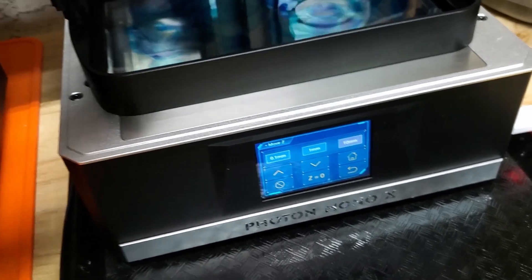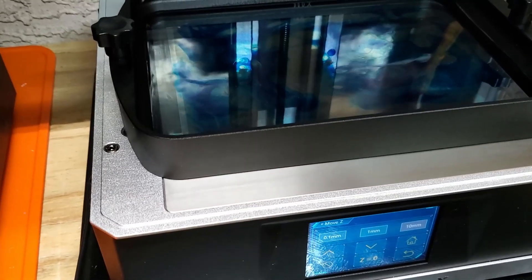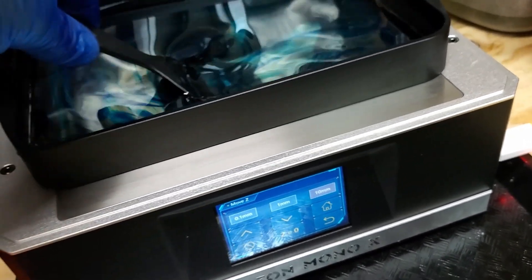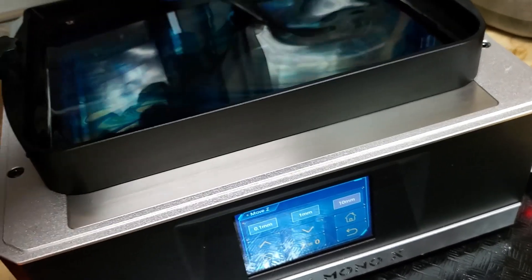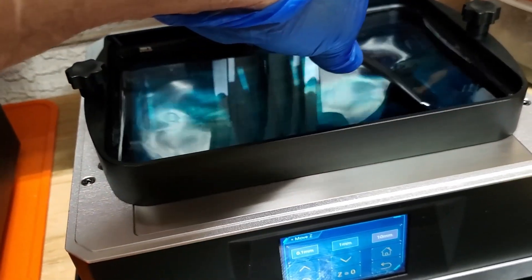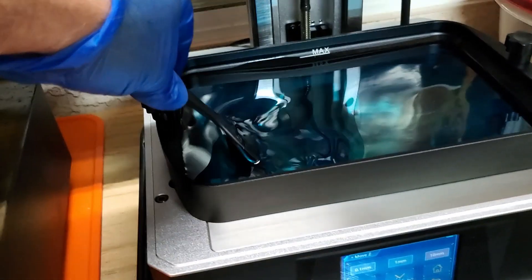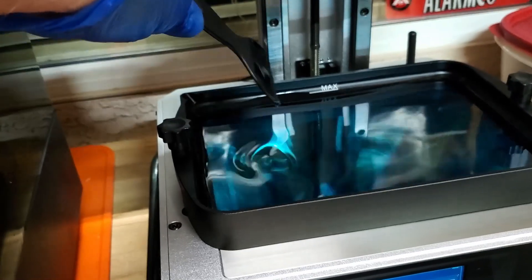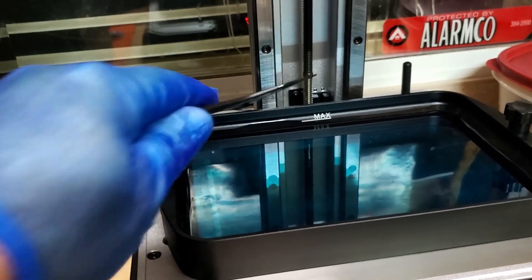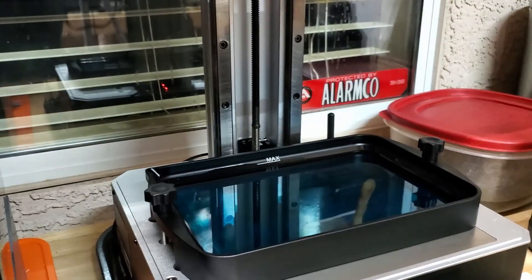I put quite a few drops of dye in there — quite a bit — and pre-mix it a little bit with the spatula. Real nice color, very pretty.